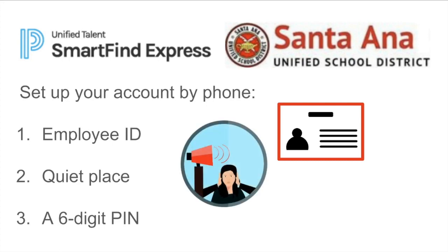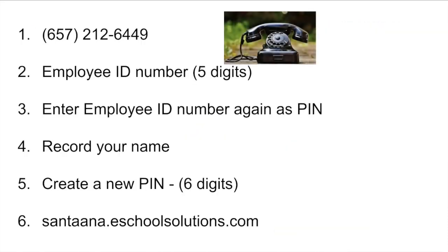You should also make sure you're in a quiet place, and you should start thinking about a six-digit password. First, call this number.